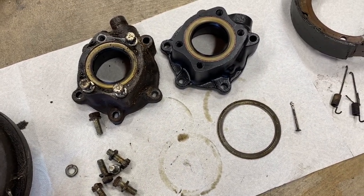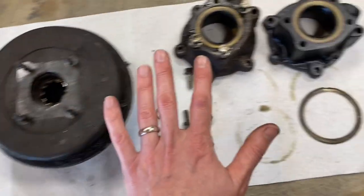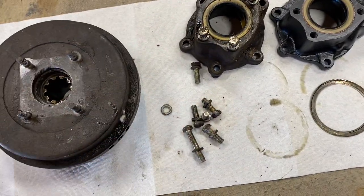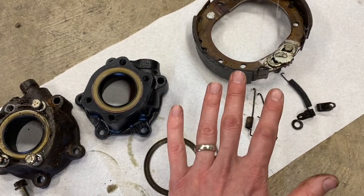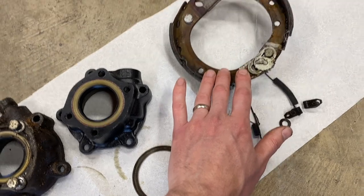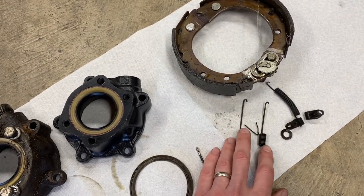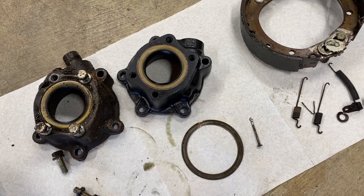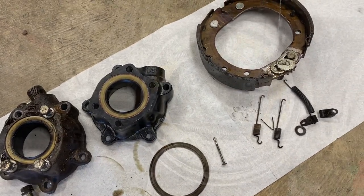Hopefully this is helpful to see the order of operations and know what size wrenches you're going to need. Let's do the reverse and get this all back installed. I have nice new shoes and parking brake hardware from Cruiser Outfitters and the new housing from Valley Hybrids, so let's get this all back together and cleaned up.